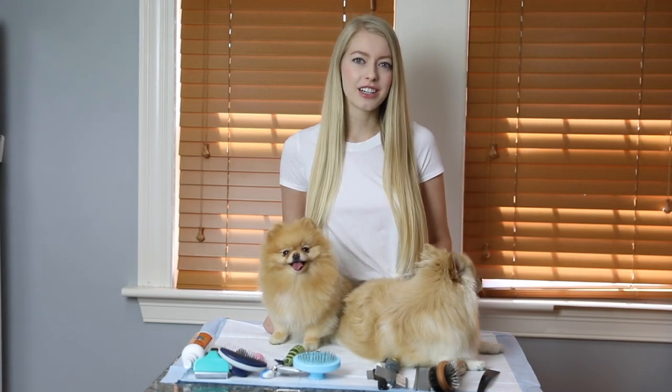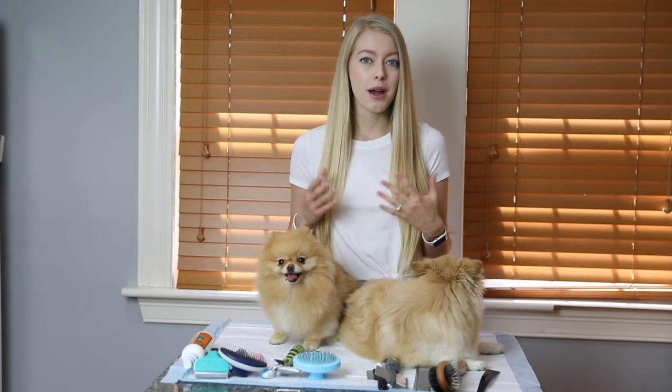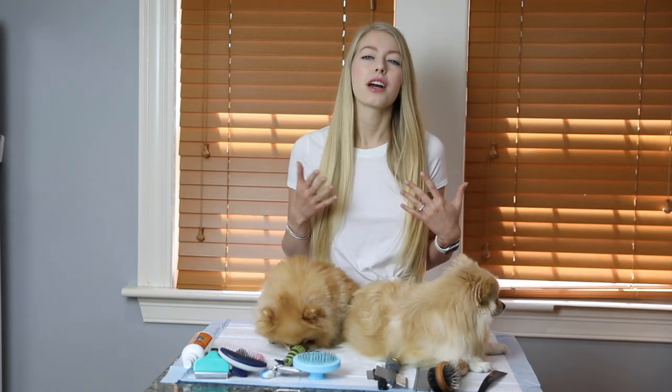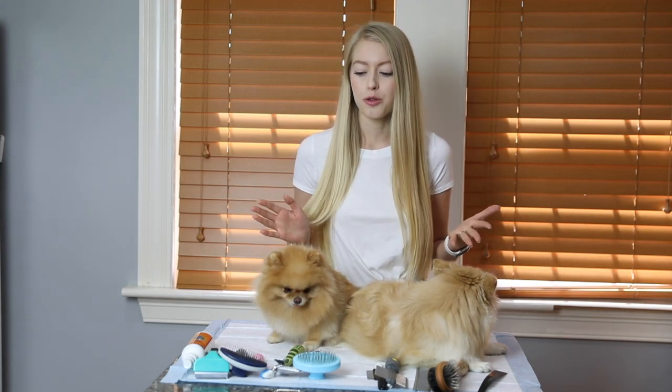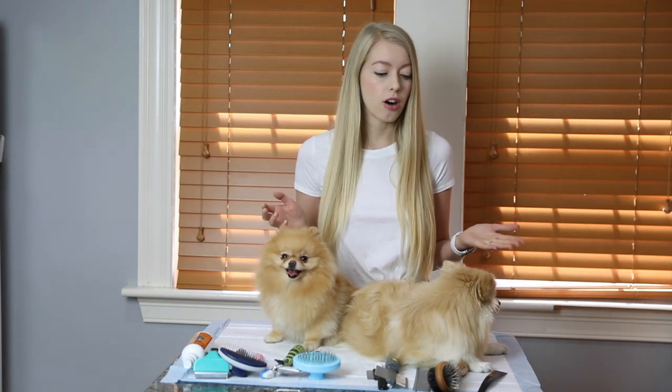Hi guys, welcome back to my channel! I'm so excited to have a new video for you today. If you're new here, welcome and please subscribe for more videos. I'm back with Bella and Emma, my two Pomeranians. I'm Alyssa, and today we're going to go over all of the brushes that I have for them. I've collected these over the years, so I'll go over all my favorites and what I use and for what purpose.